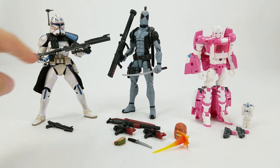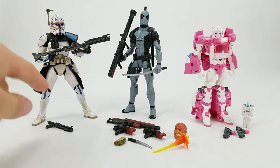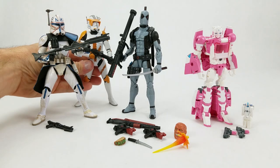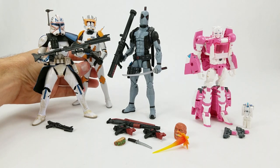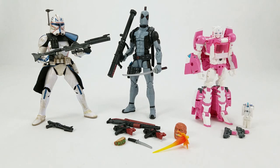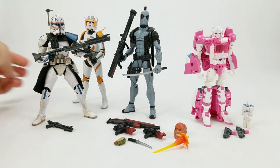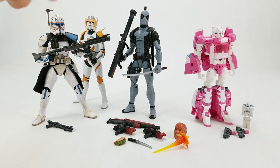I just wanted to get him in here real quick. Very nice details on this — pretty much the same body as we saw on Commander Cody. I don't have Commander Gree yet, and my Toys R Us, which already failed us on Force Friday, doesn't currently stock Commander Gree. But pretty much the same body there, obviously — different helmet, different gear and stuff.